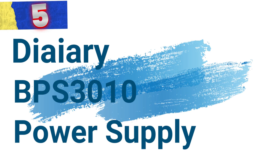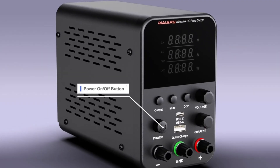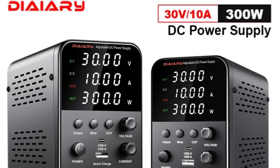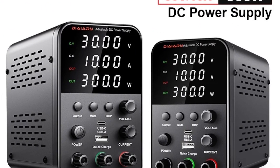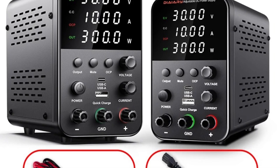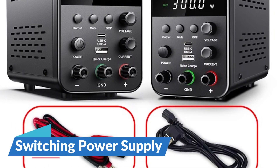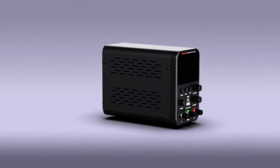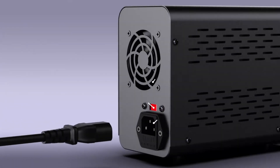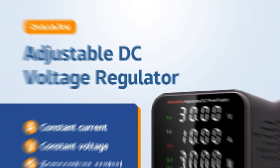Number 5: Diary BPS-3010 Power Supply. This is a powerful and efficient switching power supply designed to meet the rigorous demands of laboratory settings and various electronic applications. With its versatile features and reliable performance, this power supply is an essential tool for professionals and enthusiasts alike. It employs advanced switching power supply technology, which ensures high efficiency and reduced energy loss, making it ideal for continuous use in laboratories and workshops.